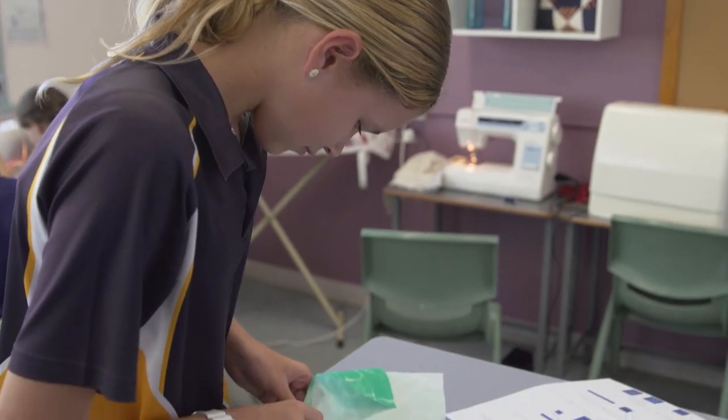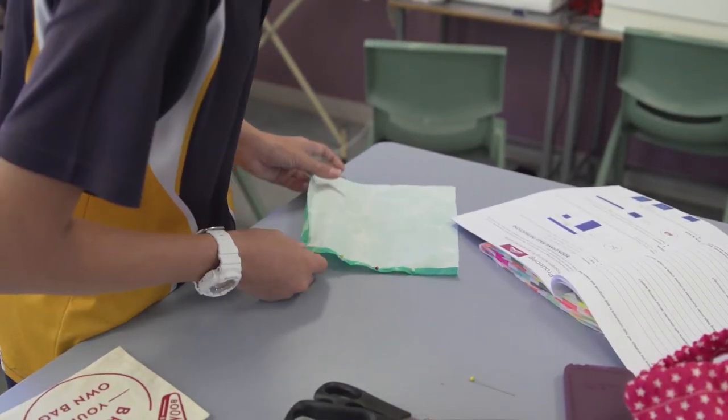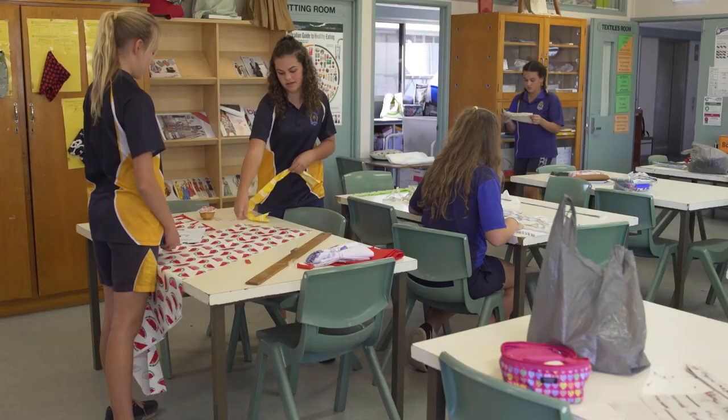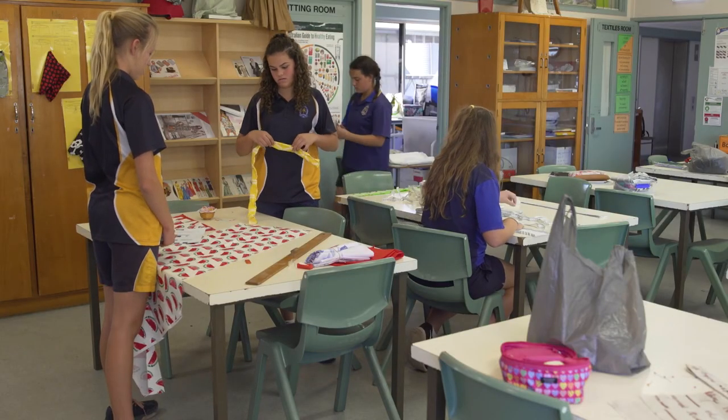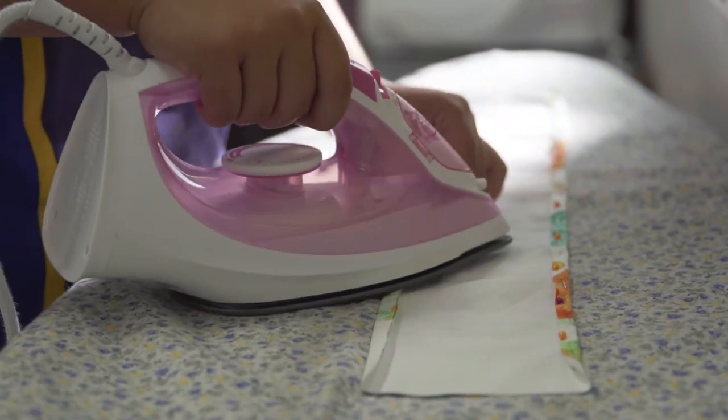I'm making a bag out of neon colours. My pocket is a picture of a pool — the colours of it. The pocket has the mounting of the boomerang bag logo on it, and then the handles are flamingos.